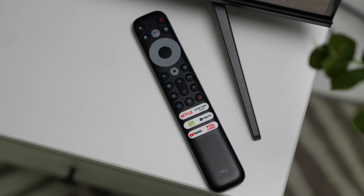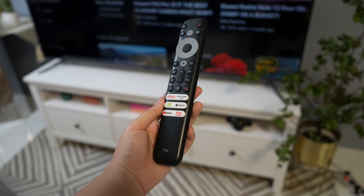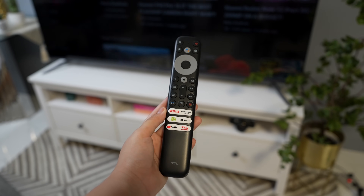Medyo kakaiba yung itsura ng remote niya compared doon sa previous TCL TVs namin. This is how it looks like — mahaba, the usual remote, pero meron na siyang mga shortcuts sa ilalim. Before, I only had shortcuts for Google and Netflix. Ngayon, meron na rin akong Prime Video, YouTube, VTV, TCL Channel, and QIY.